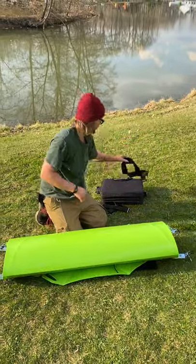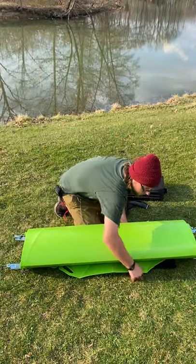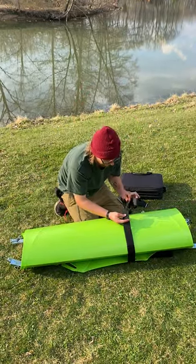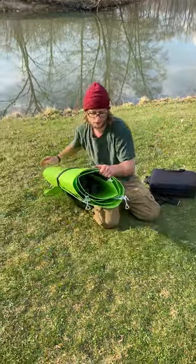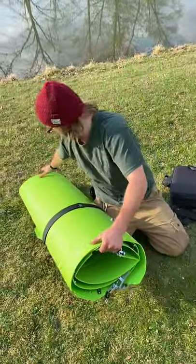Next, you're gonna take your velcro strap right here and wrap up the fin with it, just like this — that's just to keep it from flopping around. Cinch it tight. Now take your little lever bars and push them in to keep them out of the way.